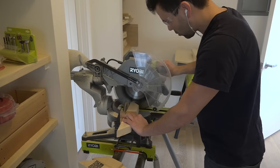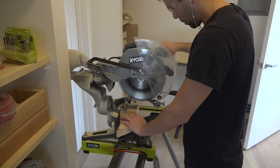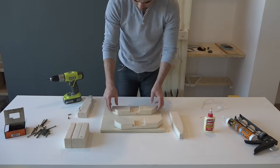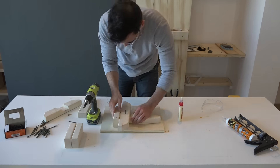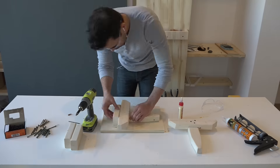I decided I didn't quite like how they looked, so I set a stop block and then cut down the angles just a little bit. I then glued and screwed the pieces together in such a way to minimize the amount of screw heads that you see from the outside. I also pre-drilled all my holes just to make sure that I didn't split the pieces that I had just spent so much time cutting.